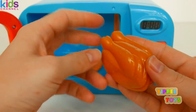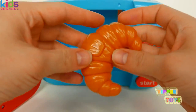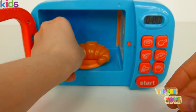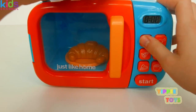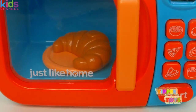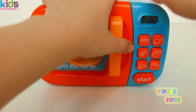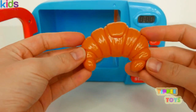How about a croissant next. Let's warm it up. I bet there's chocolate inside. Mmm. Our croissant is ready. Yum, yum.